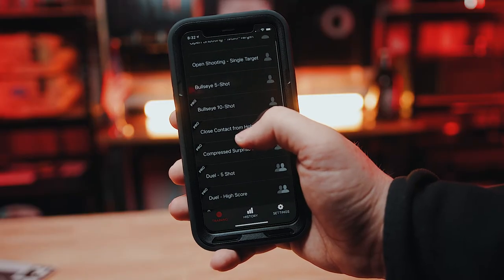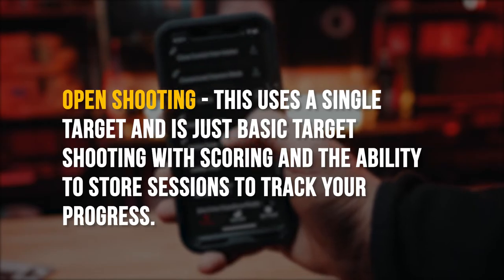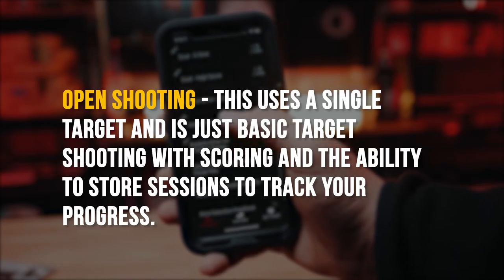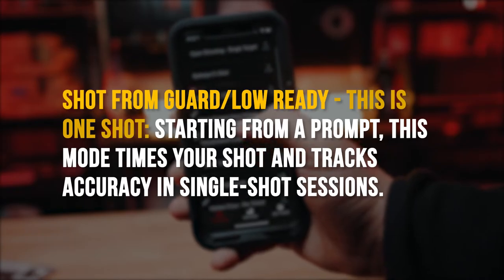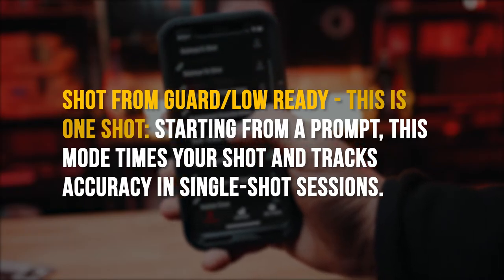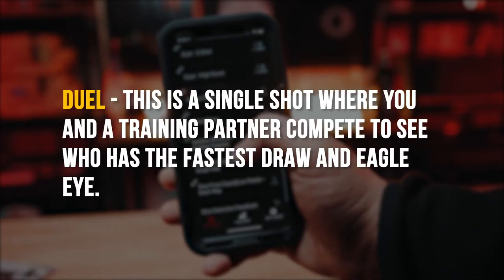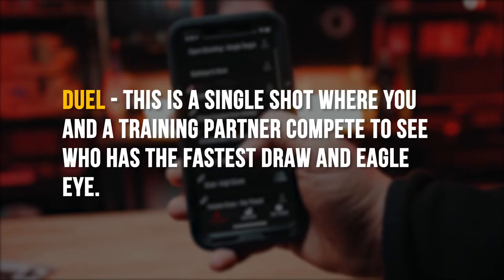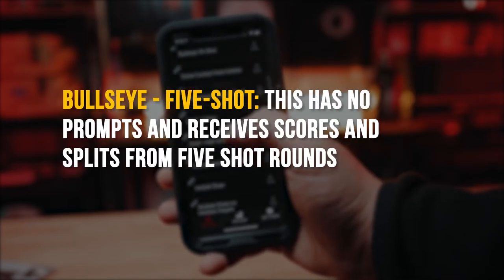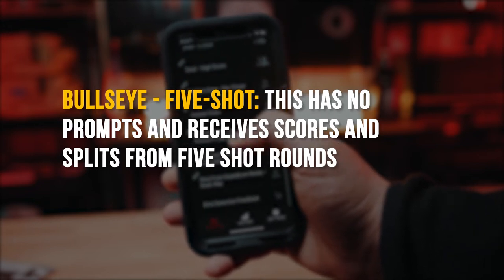Here are the included drills in the app. Open Shooting: this uses a single target and is just basic target shooting with scoring and the ability to store sessions to track your progress. Shot from Guard Low Ready: this is one shot starting from a prompt — this mode times your shot and tracks accuracy in single shot sessions. Duel: this is a single shot where you and a training partner compete to see who's the fastest draw. Bullseye: this is five shots with no prompt, and it records scores and splits from your five shots.